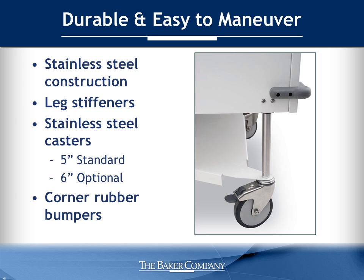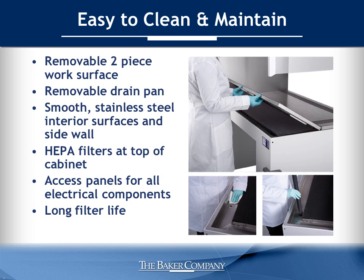With its stainless steel construction and leg stiffeners to provide a solid base, the AniGuard E3 was designed for durability. Large stainless steel casters with durable rubber treads make it easy to move the cabinet around a facility. Corner rubber bumpers protect the unit and the lab during minor collisions.